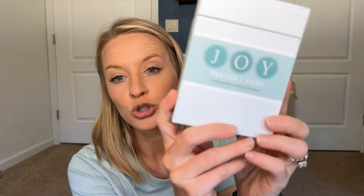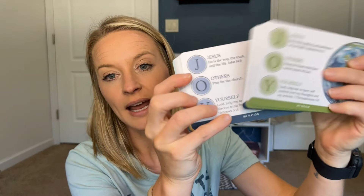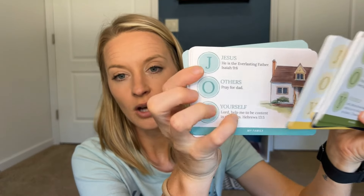The next thing I got were these Joy Prayer cards. This is to help encourage a more robust prayer life for your children. We're really at a point now where we could use that — just to give my daughter different ideas of things she can pray about each day, different verses to look up, things like that. Not exactly sure how I will implement them, but I think this is going to be really, really valuable, and something we will start sooner rather than later.